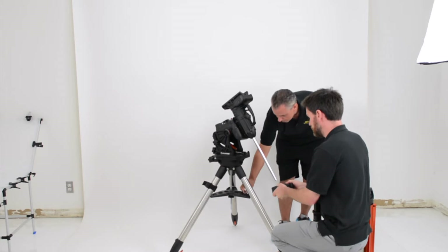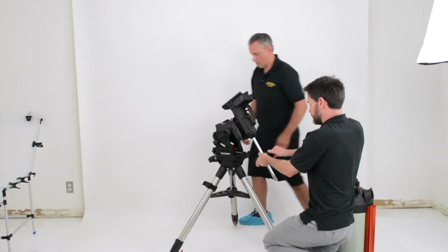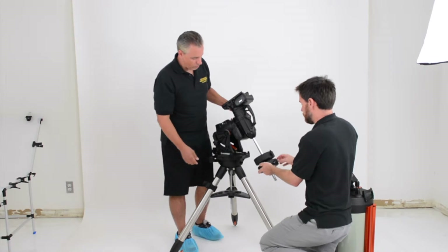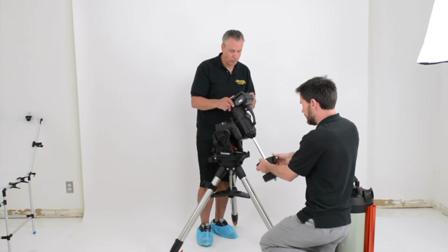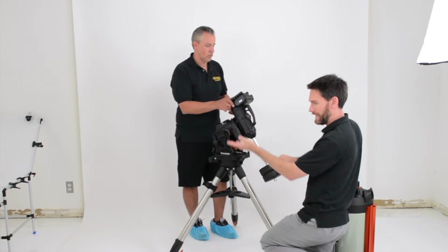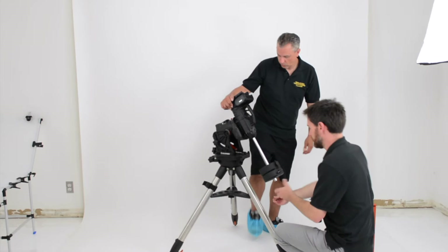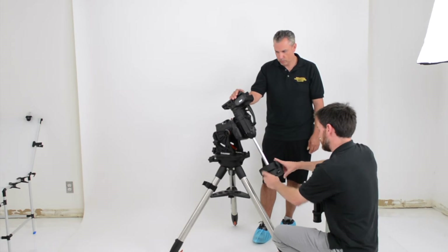Something to note: the CGX will include two 11-pound counterweights — that's what it comes with. We're actually going to show you putting on an 11-inch Edge HD. If you were to purchase the mount with the 11-inch Edge HD, it will actually include three counterweights, just so you get a little extra balancing room when you add accessories. If you buy just the CGX mount, you will get two 11-pound counterweights.